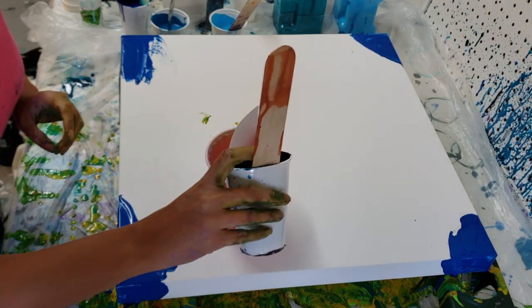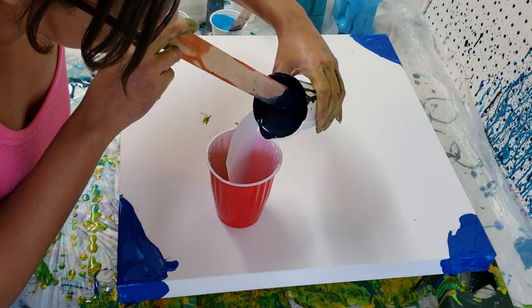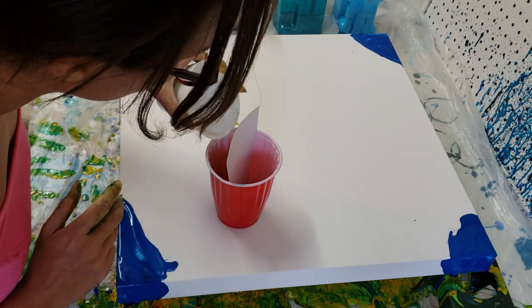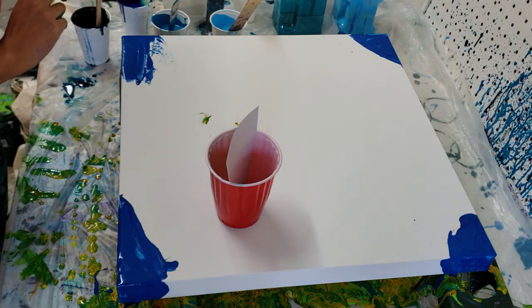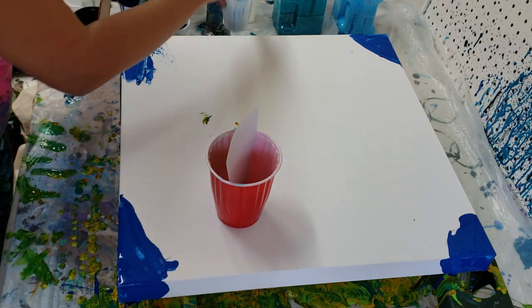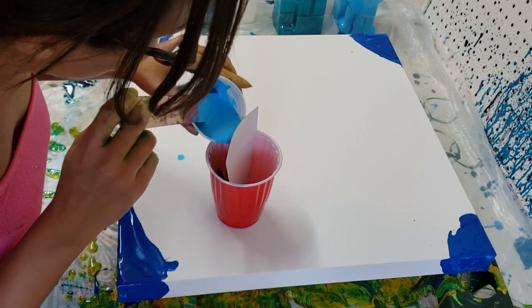I'm going to start on this side and see if I can pour it this way. It's bleeding through just a little bit, so my white might get a little affected. Light to dark — I'm going to go with the light blue here, pouring down the side of my cup.